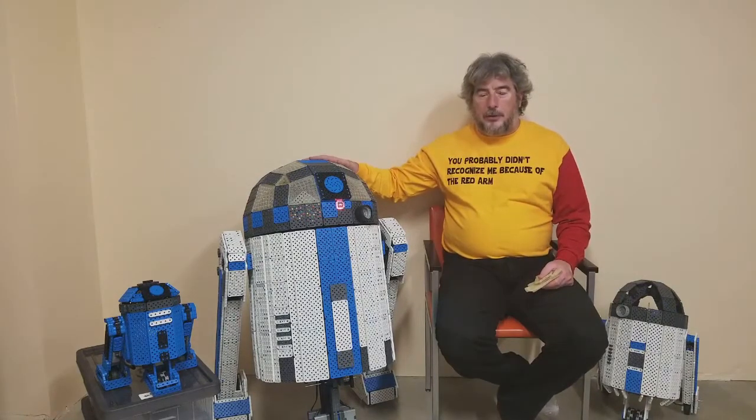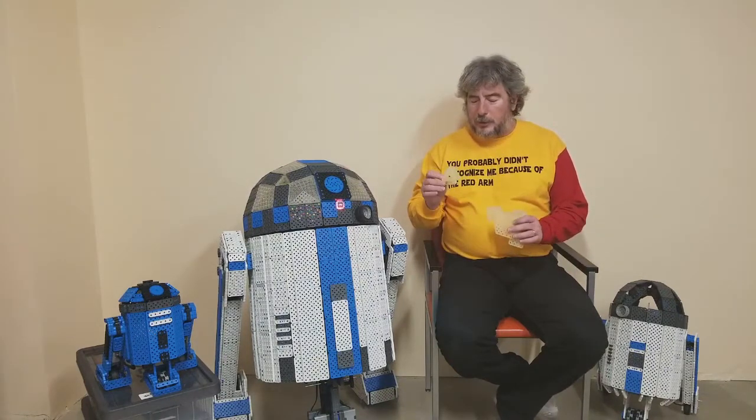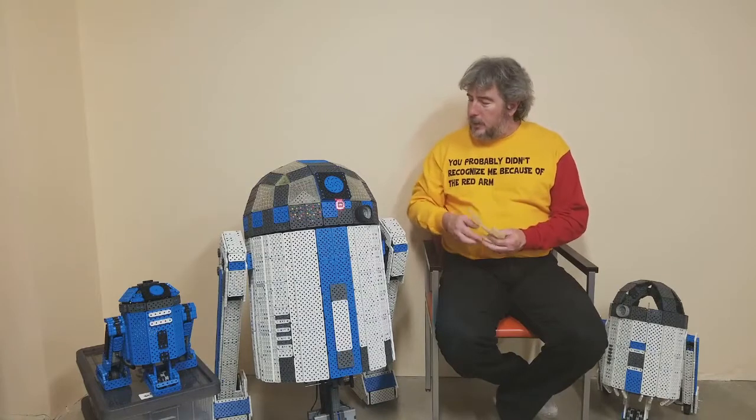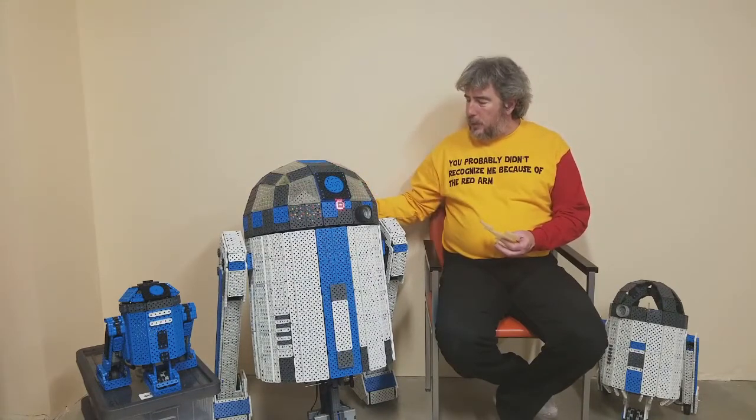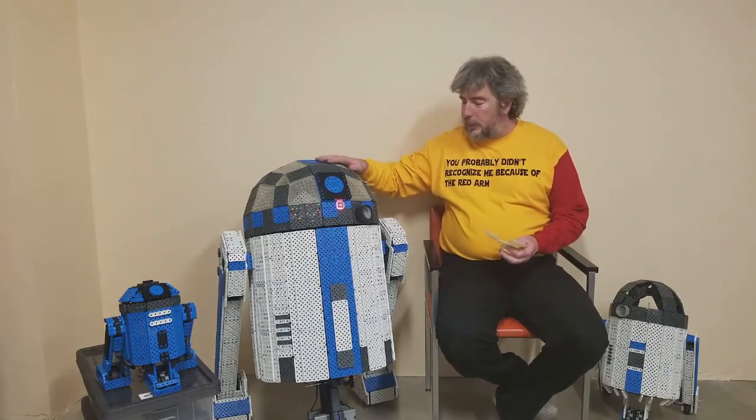This is all VEX IQ pieces with a couple of exceptions. In the head I have a few 3D printed parts. These are custom designed parts to help fill in, to make the head smooth, make it round, and make it still look like it has VEX pieces in it.